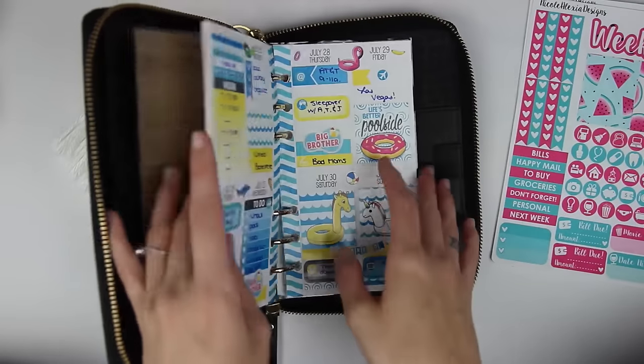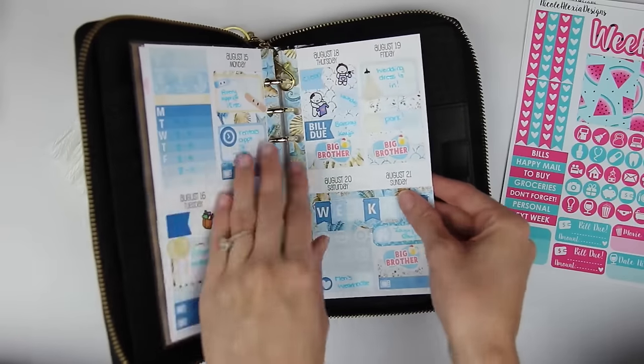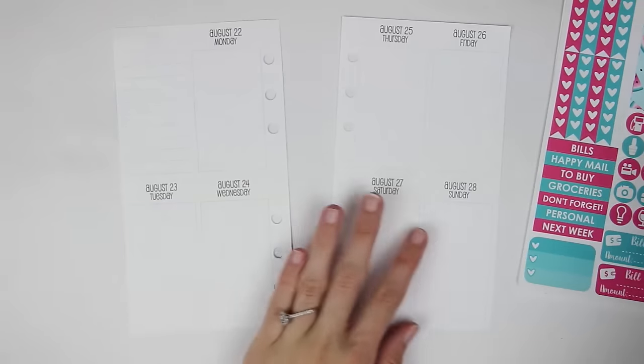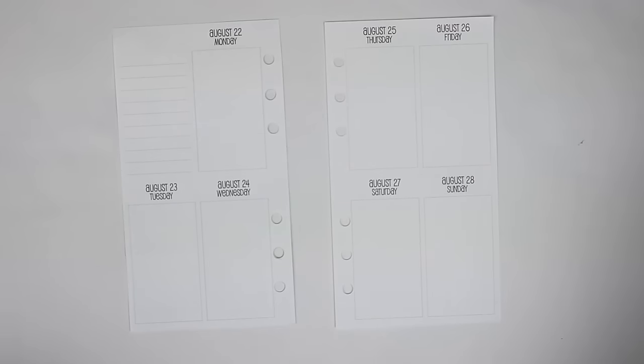I'm actually going to pull out my inserts now. I'm using these So Much Crafting inserts — this was last week in case you wanted to see it. Still my fave. I have my inserts out and yeah, a lot of stuff happened this week.